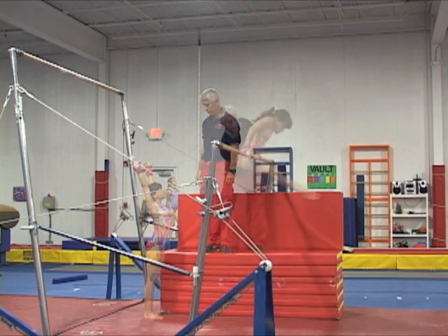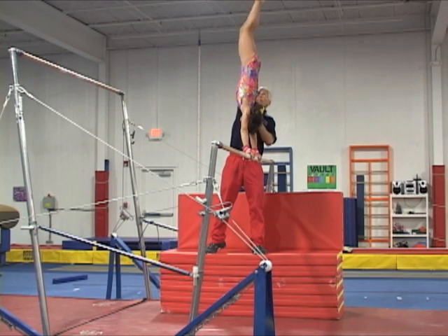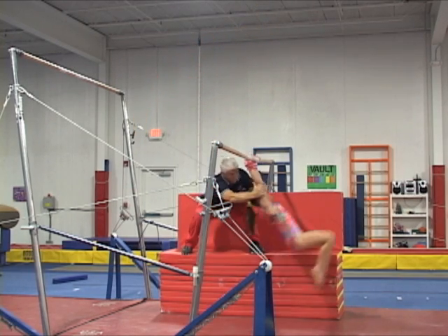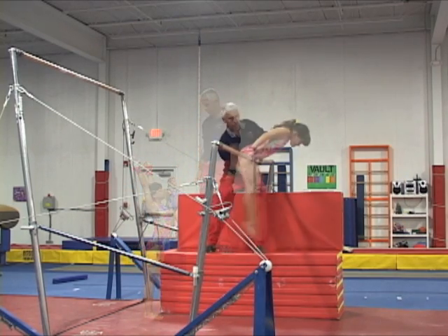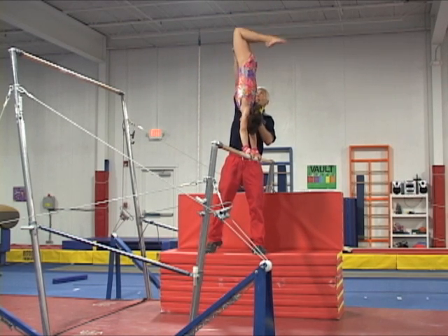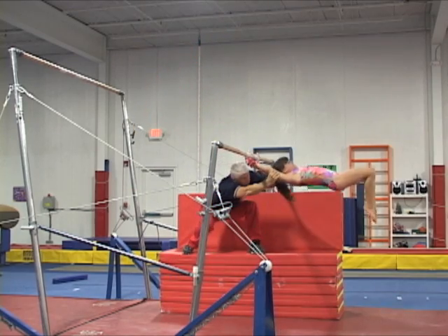One of the first steps is assisting the gymnast to bail slowly from a handstand to a small swing. Check the coach's spot on the arm and the legs to slow down the bail, and then under the horizontal he lets the gymnast swing and grabs the other arm. Notice how the coach brings his head down when spotting both arms. If the gymnast rips forward, he will be able to offer safe assistance without his head being pulled against the rail.